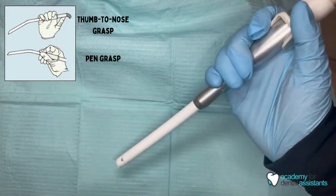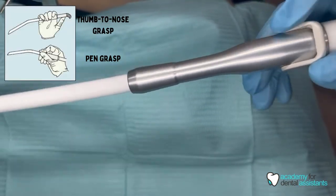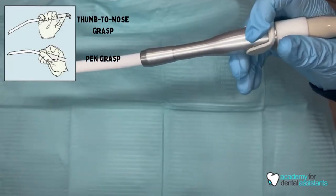You always want to make sure you have a finger towards the on and off switch so that in case of an emergency you can always turn it off right away.